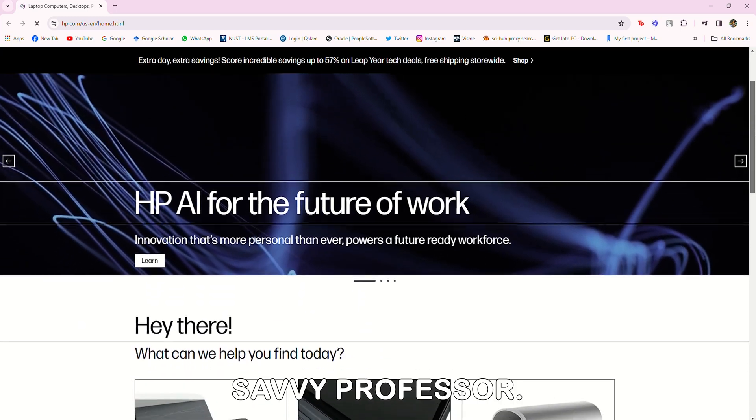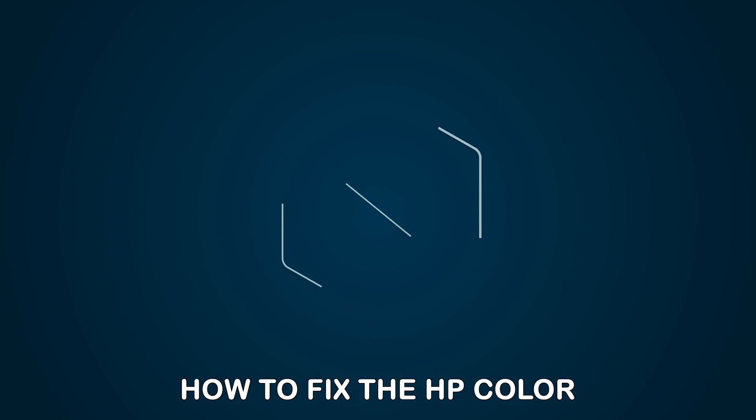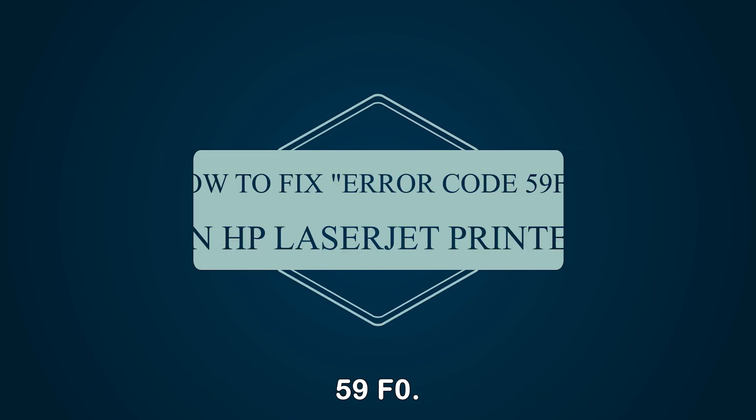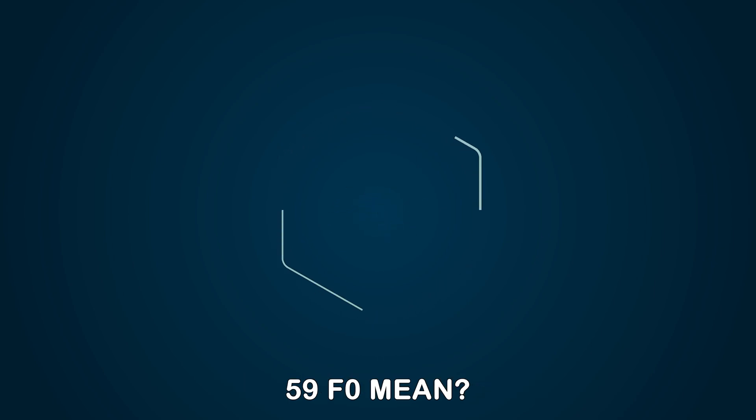Hey guys, this is Shayna from The Savvy Professor. In today's video, we will discuss how to fix the HP Color LaserJet error code 59F0. But first, what does 59F0 mean?